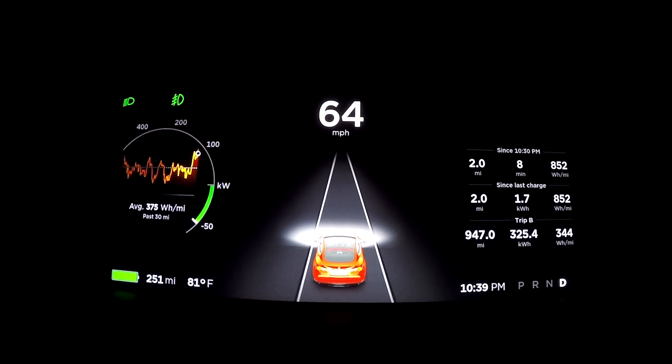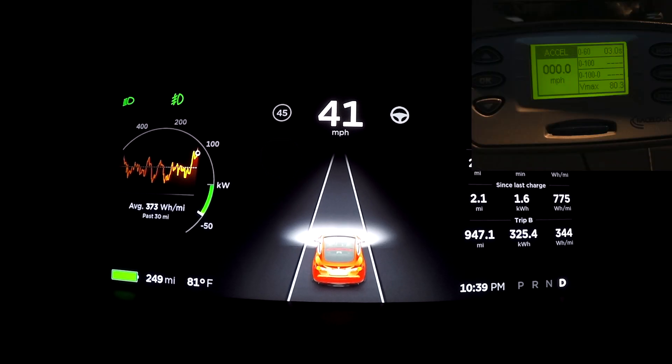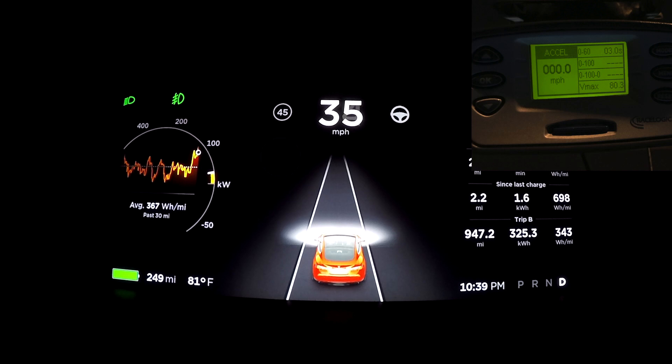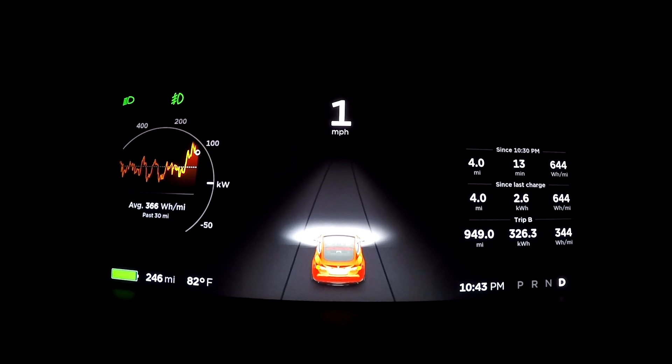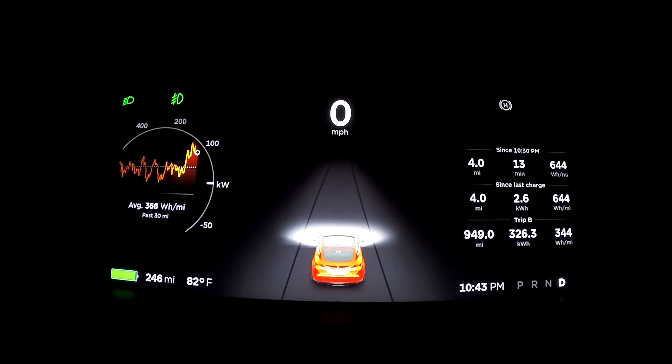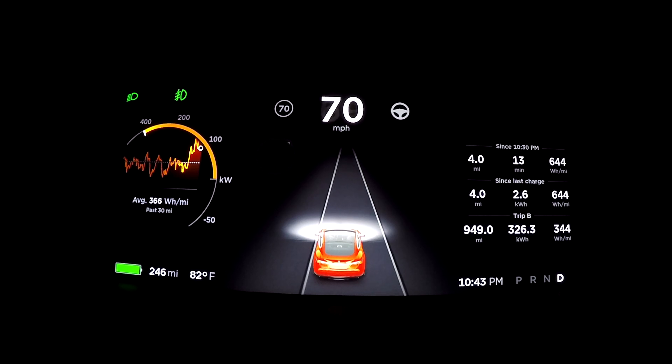Nevertheless, it got zero to 60 in three seconds flat, which could be 2.9 — the V-Box rounds. Let's give it another try. Stop, V-Box reset, launch control engaged.